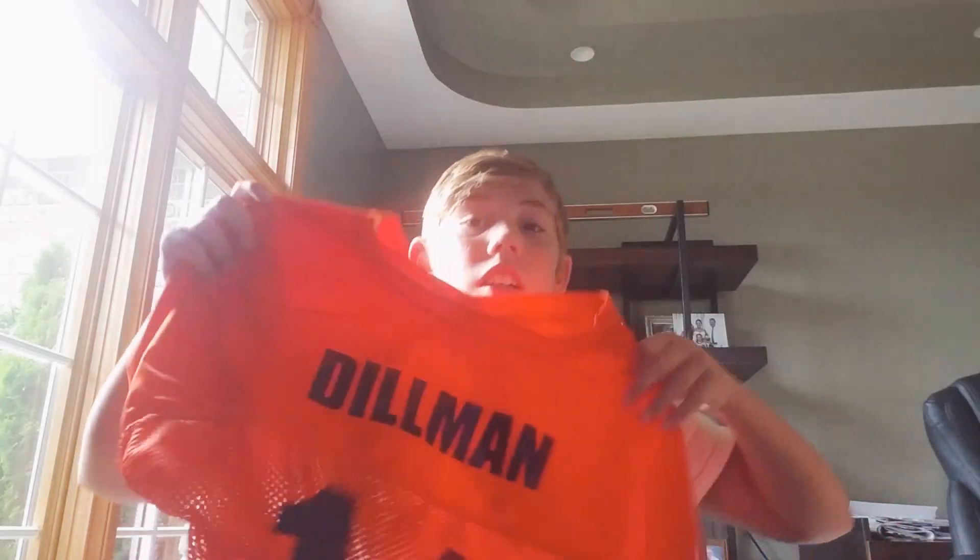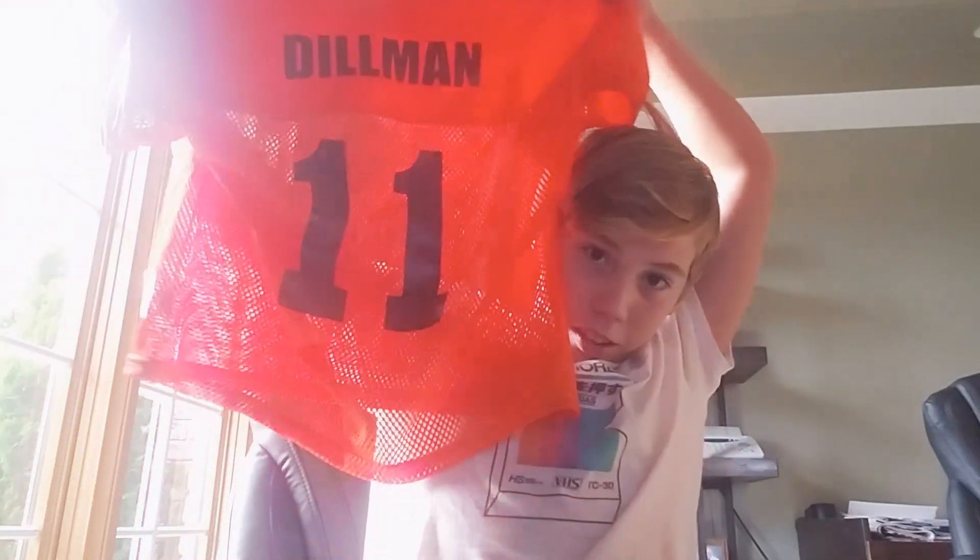I can also show you my jersey from last year — I was number 11.